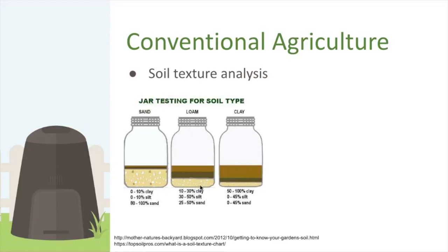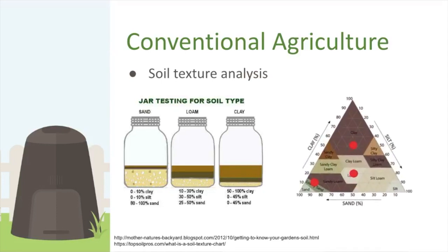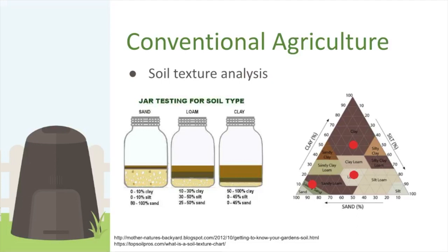For example, a sandy soil might show 80% sand, 10% silt, 10% clay. Loam is roughly equal thirds of each. What you're aiming for in most soils is that loamy region. Here in Newfoundland, soils tend to be very silty — probably due to glacial till — though there are likely heavy clay soils here too.